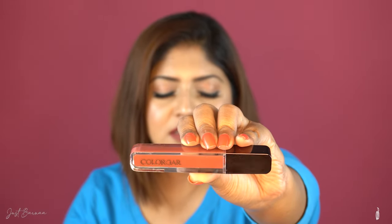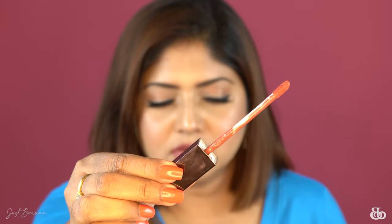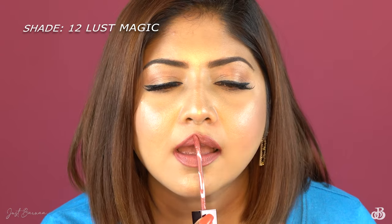If you have pigmented lips like me, this shade is going to sort that out — it covers all the pigmentation well. You can see it's turned matte and the shade is now getting more prominent. Next I'm swatching Lust Magic. It has a standard doe-foot applicator which lets you reach the inner sides, corners, and fill your lips comfortably. It glides very easily on the lips.